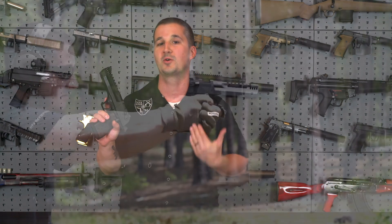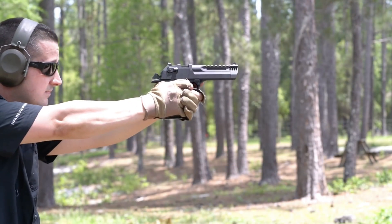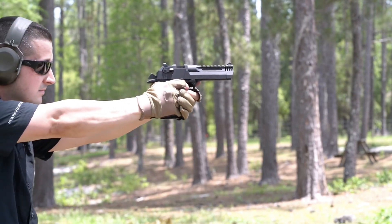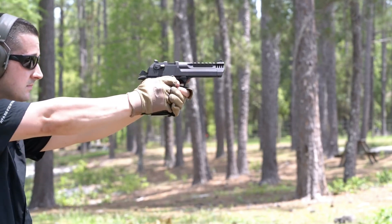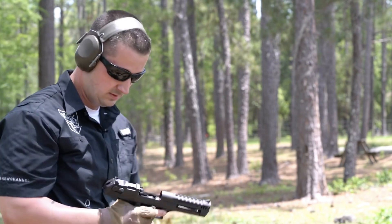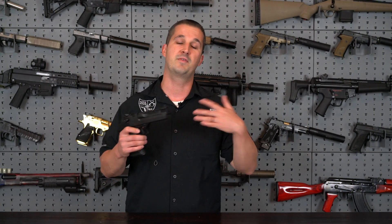This gun looks familiar because it's already been on my channel. Last year we reviewed it alongside the 50 AE version — had that really cool looking black and white distressed finish, the WMD. During that review, this gun was malfunctioning and I said that I was going to follow up once I contacted Magnum Research. Fast forward a couple months, we finally got around to it and came to the conclusion that it was underpowered ammo.